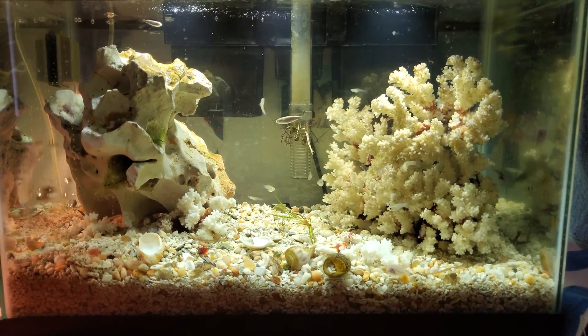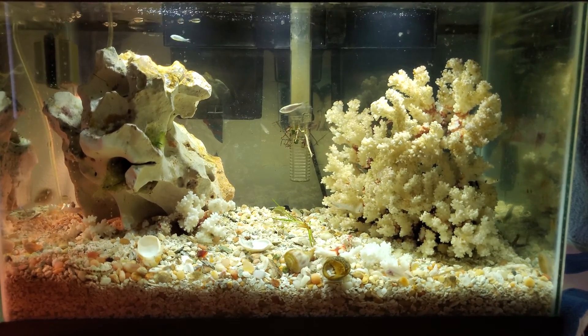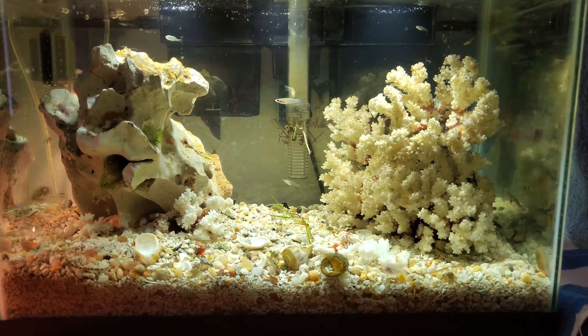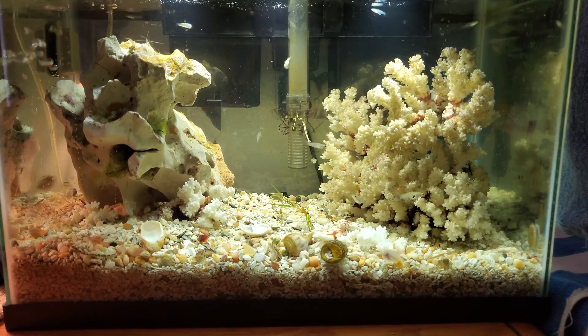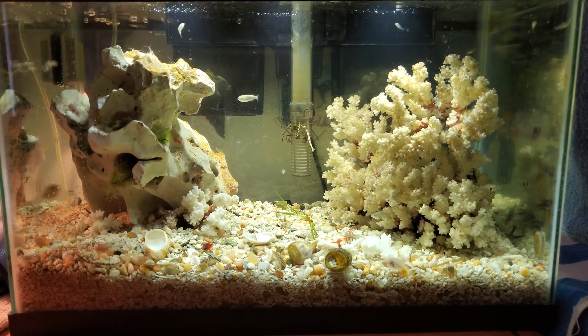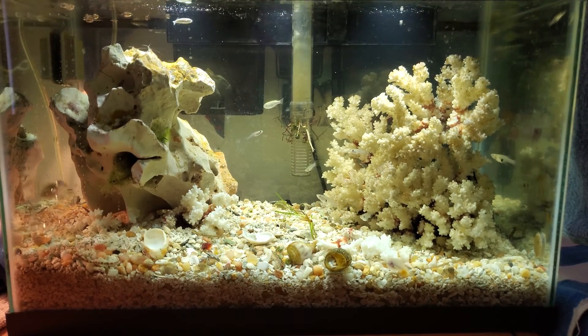I do not want to do a million water tests a day and constantly be adding chemicals, softeners, and salts. This experiment is just about doing regular water changes — about once a week, a couple of gallons depending on the situation — and seeing how things turn out. I'm learning a lot about the fish I've caught.